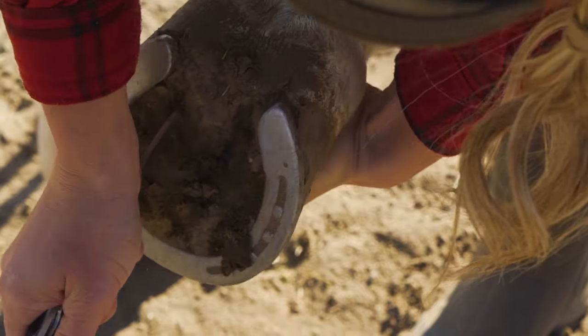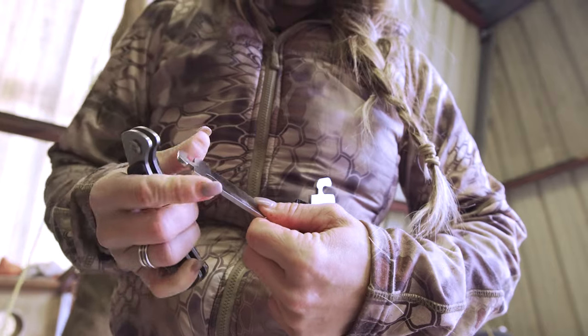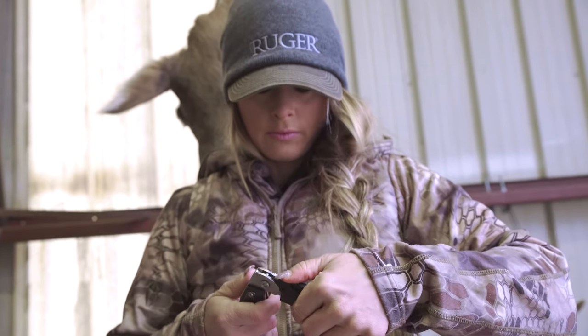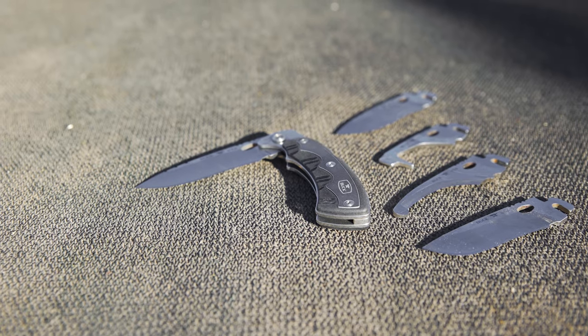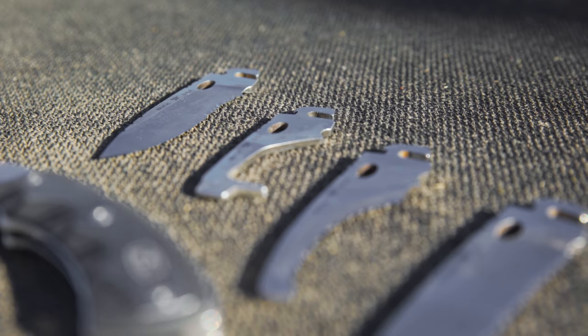The blades are quick and easy to change out. Featuring 420HC steel, they're designed to last through multiple hunting trips. Made in the USA and backed with a forever warranty, the Selector is a tough knife made for hunters.